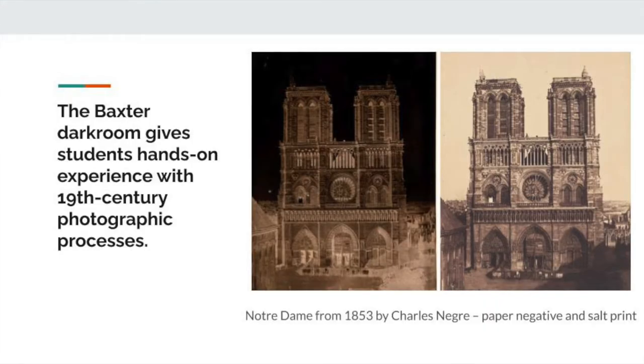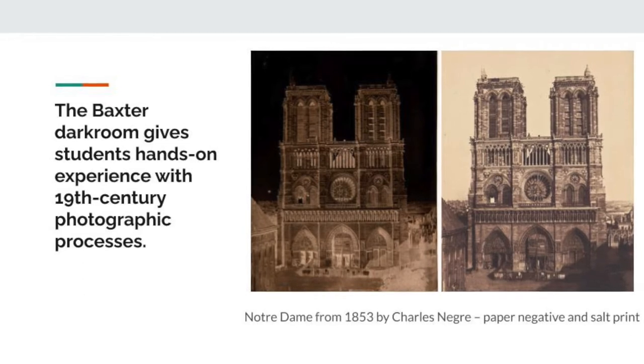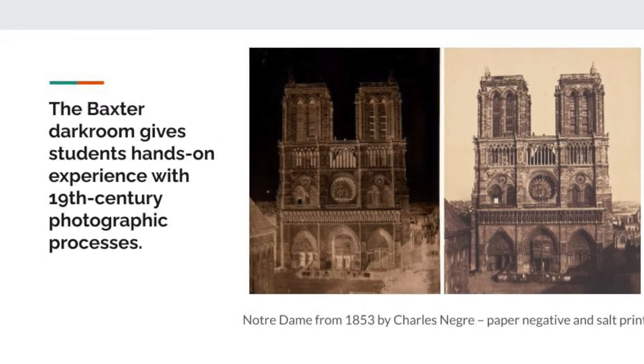Hi! My name is Suki Davies and I'm currently a senior at Baxter Academy. I spent my junior year during Flux Friday working with another student in Moxley in the darkroom, which is great that Baxter has access to a darkroom since a lot of other high schools don't have that opportunity.